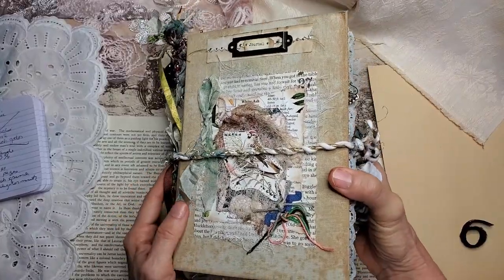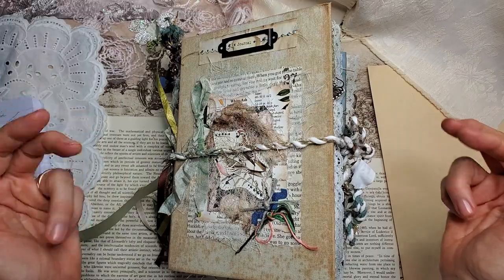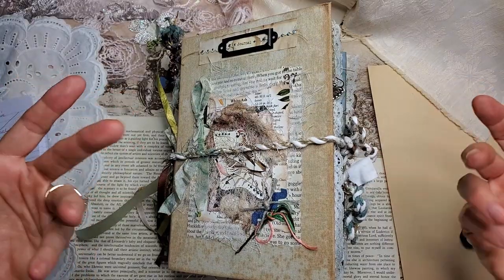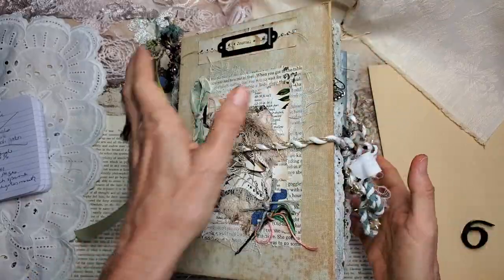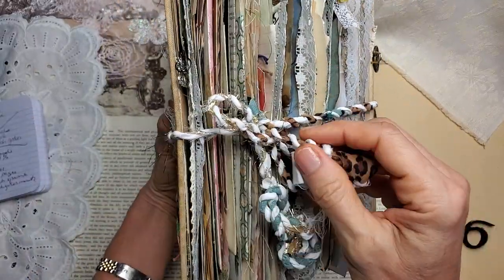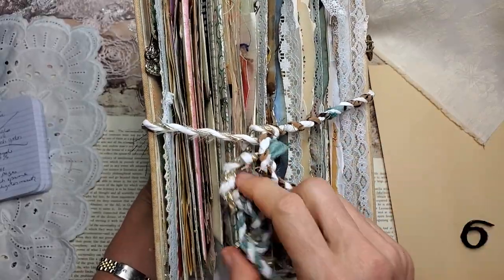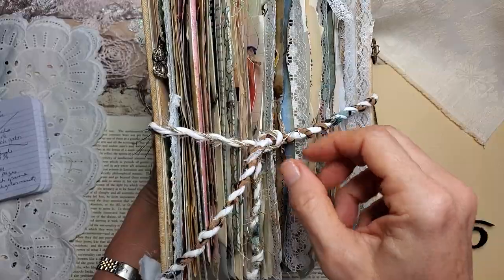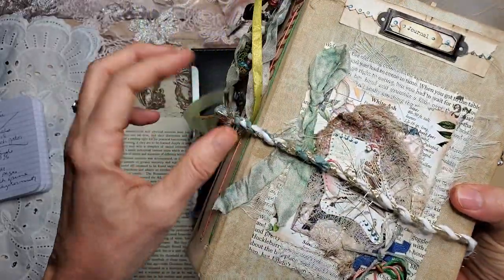That just means there's a lot of stuff packed inside. Much of it is removable, so if you want to deflate the book down to a normal writing journal size, it can be removed and the whole thing will collapse. So she is closed. Her closure is this rope twine I created from different fabrics that coordinate with the journal herself, and this easily comes off.